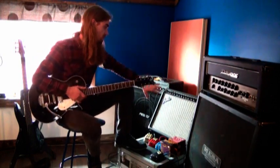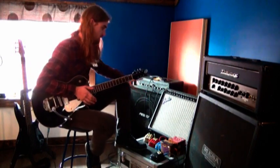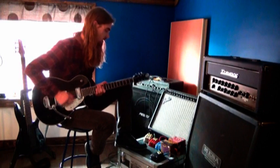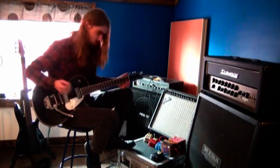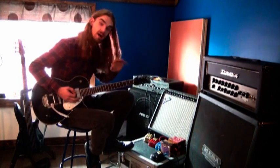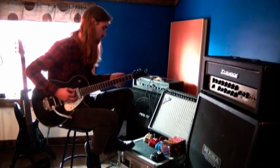I'm running through a Fender Performer 1000 that was gracious to donate it to us, and my old trusty Gretsch Electromatic guitar. My clean sound from the amp is very dry — I got everything set to about five and my volume is just under two.